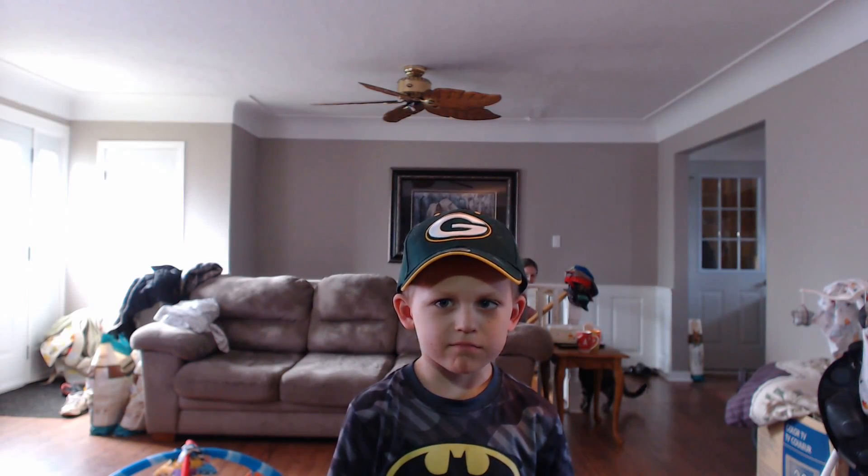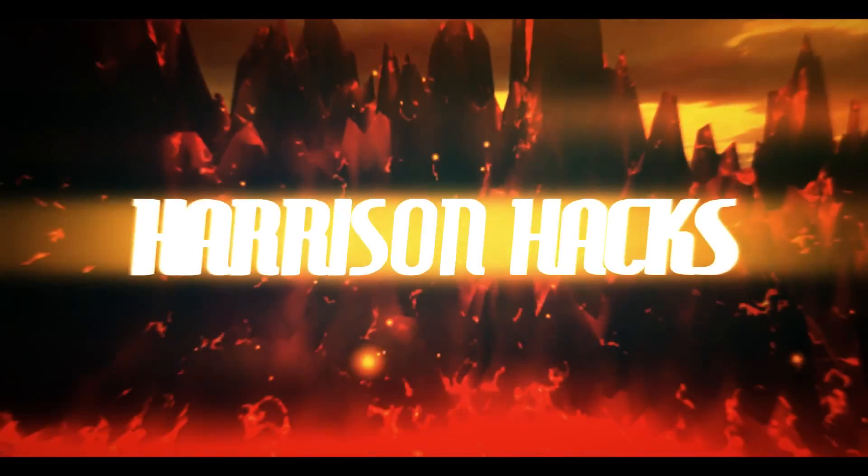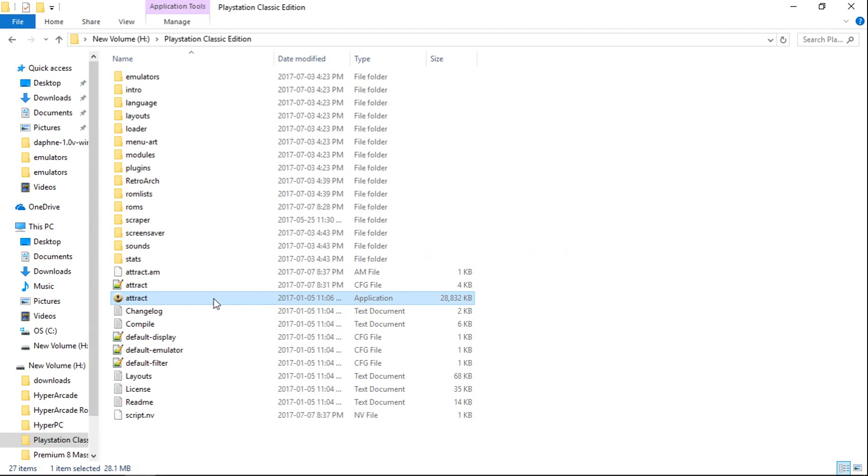Welcome to Harrison Hacks. Hey guys, welcome back to Harrison Hacks. Here's a little preview of my latest build. This is the PlayStation Classic Edition. So let's go ahead and check it out.